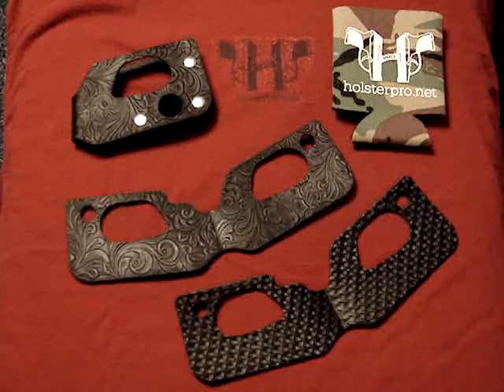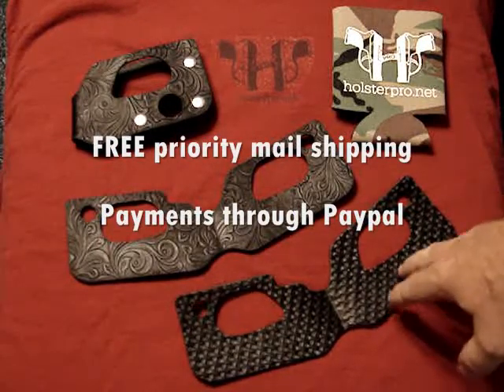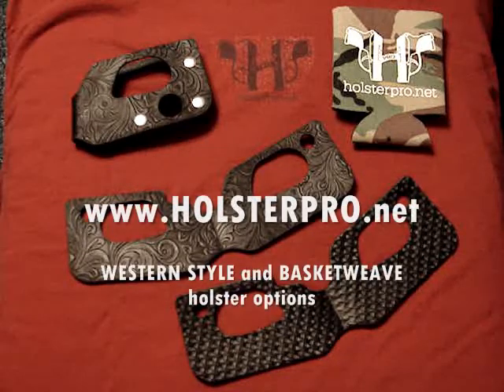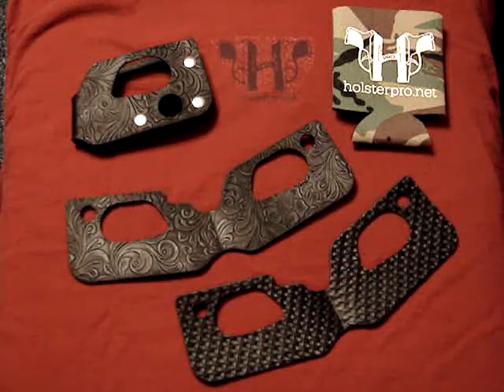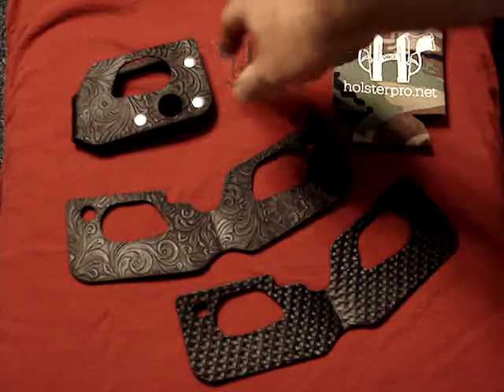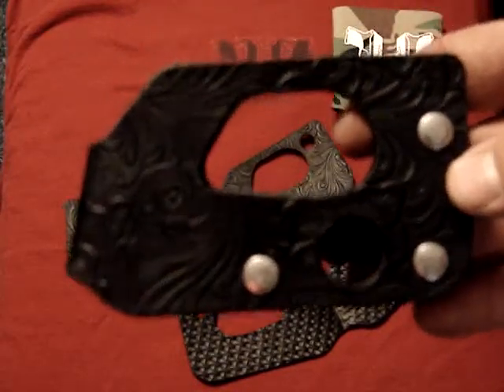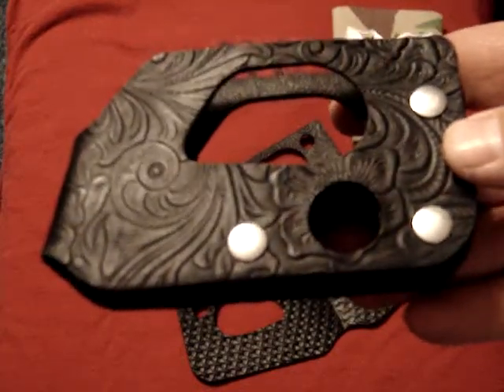Welcome to holsterpro.net. We've got a new pattern here with our holsters — you've seen the basket weaves before. This is what we're going to call the western style. It's the same five-step process the leather goes through as the basket weave. We'll give you a close-up here so you can see what the design looks like on this.